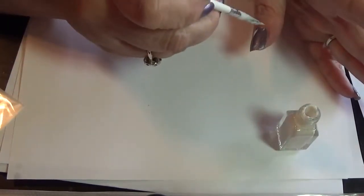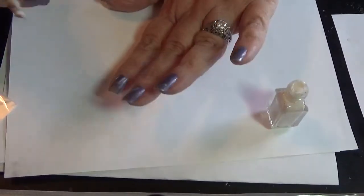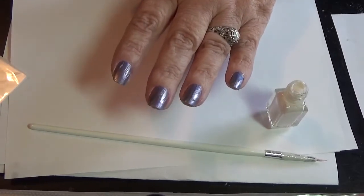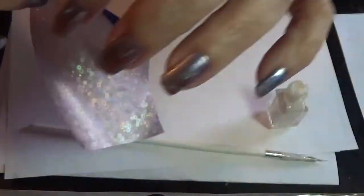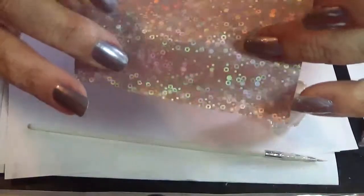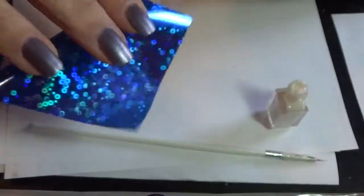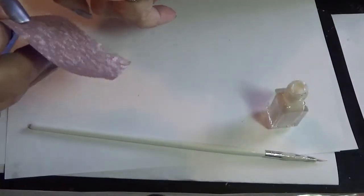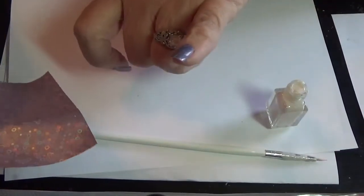Just make sure you get enough glue on there that you can see the line, because it does make a difference. As soon as you see that the glue is dry, you take your foil and take it out — this one came in a little bag. This is the shiny side and this is the dull side. You're going to place the dull side on top of the glue and just press it down with your finger. Rub it until it sticks a little and then pull it off, and the glue should pick up the foil. You might have to rub it a little hard, but it will stick.